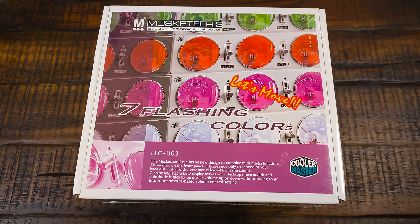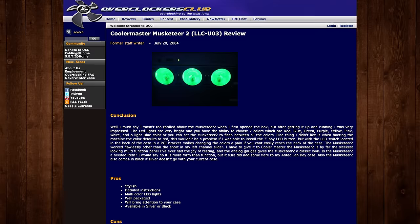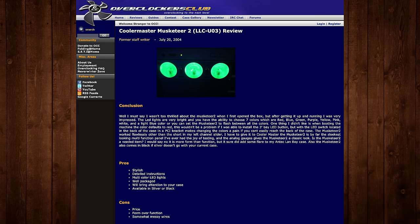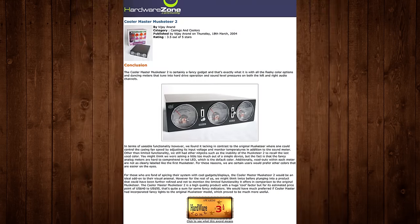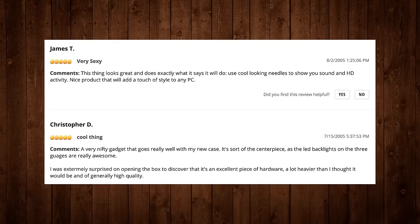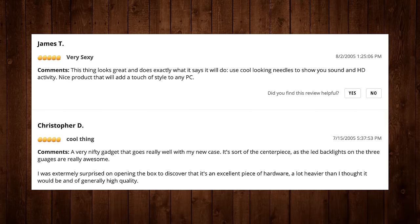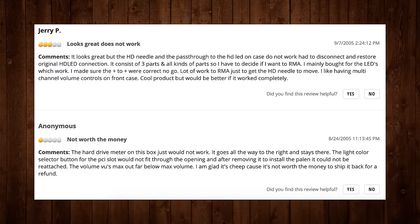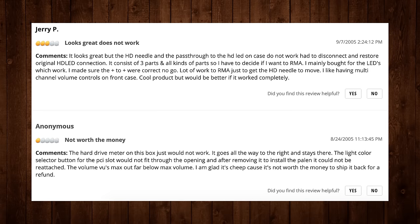Just looking at reviews from back in the day, hardware coverage websites were giving it an average score overall, maybe a bit above average, praising its LED lighting and attractive design, but not keen on the $50 asking price and the mess of wires required to set it up. They also said the original Musketeer was more useful. The most common customer complaint seemed to be that the HD activity meters weren't doing what they should — either completely dead, all the way up, or all the way off.